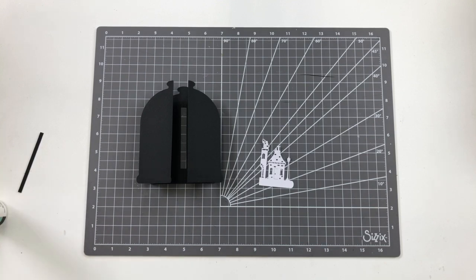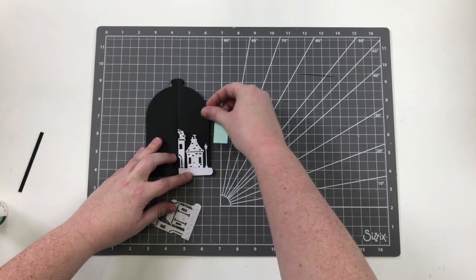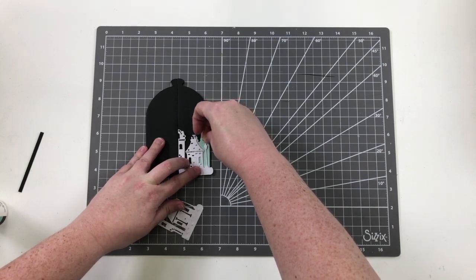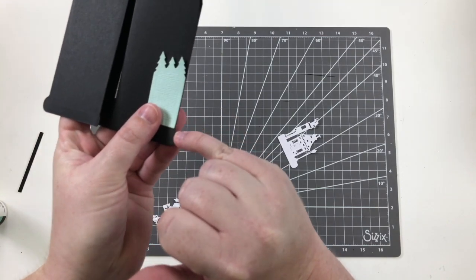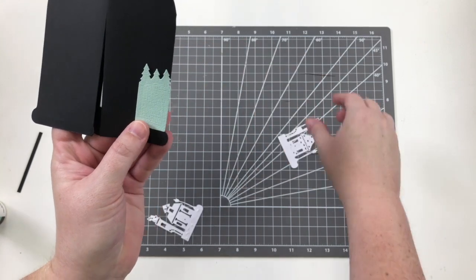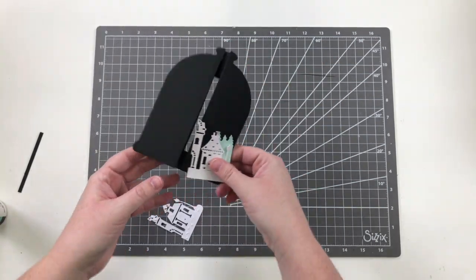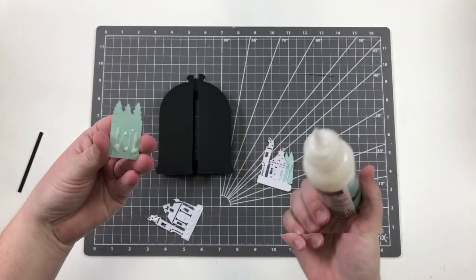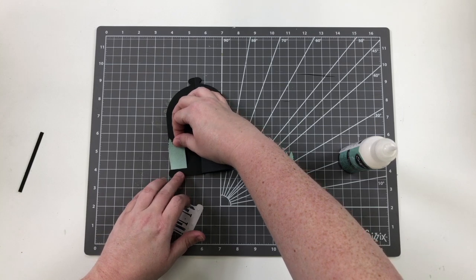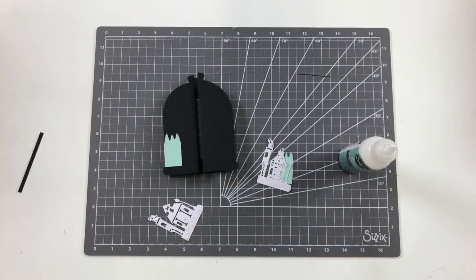Before you glue down the village, you want to lay in this tree line piece first because you're going to adhere over it. You're going to line it up where that straight edge starts to curve in — there's a curvature right here on the card. Basically what that does is when you lay this down, your tree line shows behind the village, which is so cool. Tip: if you're using an adhesive sheet, only adhere down the bottom half first because you want to be able to tuck the mountains in behind.